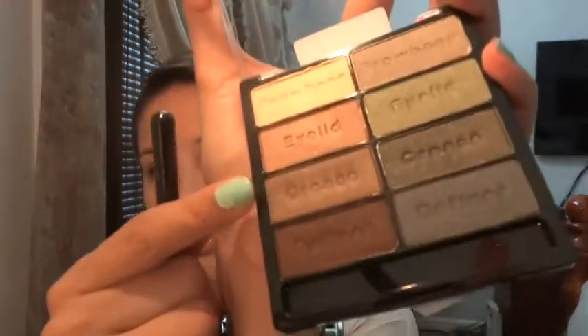So anyway, you can take a fluffy brush and add the crease color. You can pick this one right here, it's really pretty — pick some up and start building up on the outer V and bring it in towards the crease.